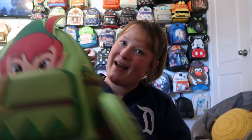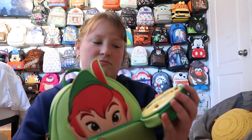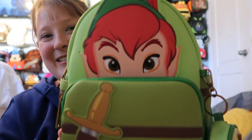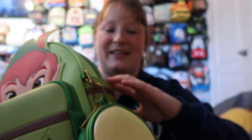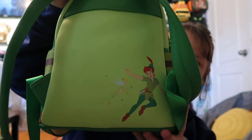I also have a Peter Pan bag — since I have Tinkerbell, I had to have Peter too. He looks so cute, and this coin purse is just super cute and a great addition. I love how he has his little sword. You have the front pocket and side pockets. The hardware is bronze. Inside the lining looks kind of like a map, which I really like. This one does have a pocket on the inside, and on the back it has Peter and Tinkerbell together.